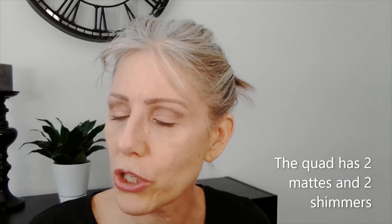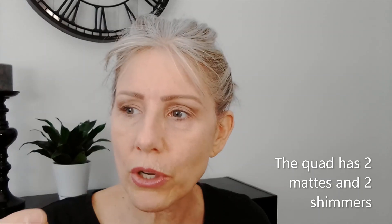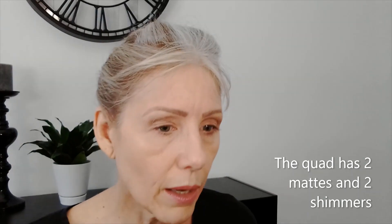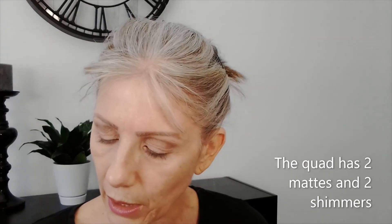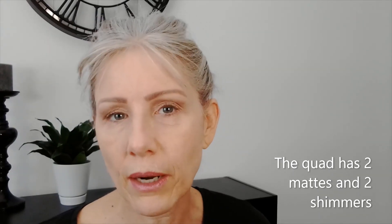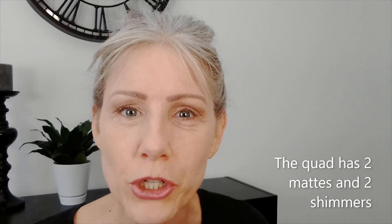Let me talk about the shadows for a minute because that's an important aspect of whether you want to get it or not. They don't feel chalky. There is some dust off. Pigmentation is fair — it's pretty good. They're not too chalky, which is something I don't like. I don't like real chalky drying shadows, and it feels pretty good. So far so good. I'll let you know in the comment section if anything changes. Got my crease color on.